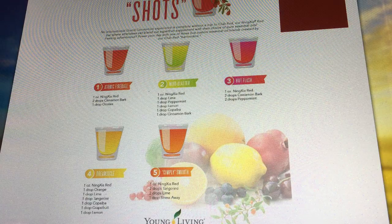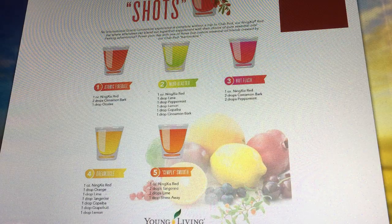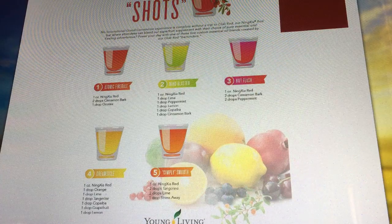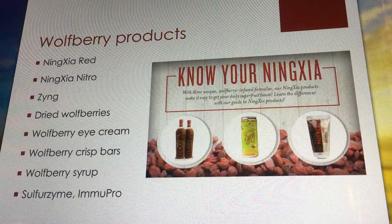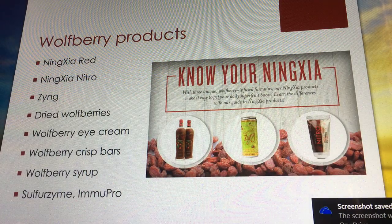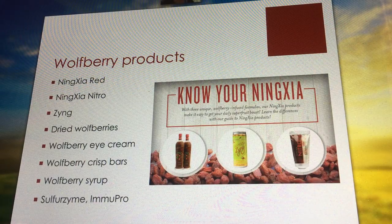Putting oils into your NingXia shot is a great way to get oils into your system. In the morning I do lemon and grapefruit — I love any of the citruses, and frankincense. At nighttime if I take a shot I'll put lavender or chamomile vitality in there. Did you guys know if you mix Mineral Essence with it, it really amplifies everything? Try putting your Mineral Essence in and take a shot.